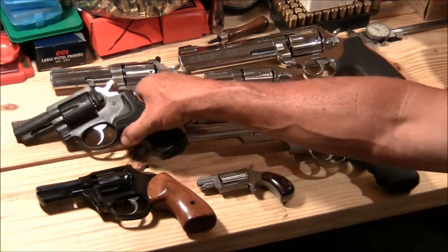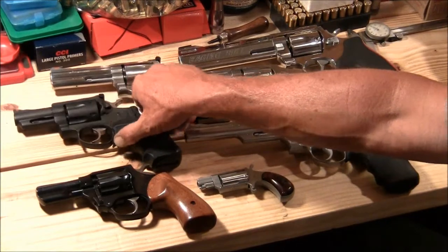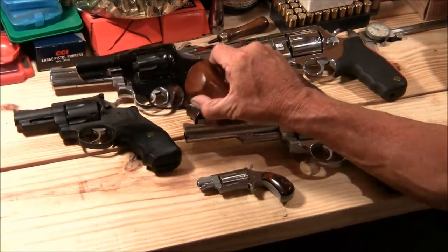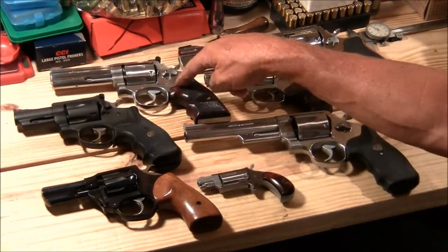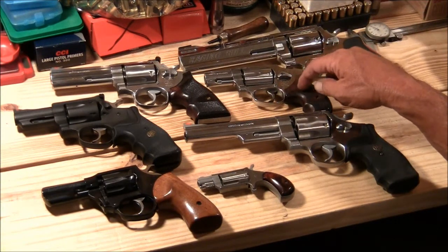This revolver's got a two and three-quarter inch barrel — I don't know if I'd mentioned that. And this one's got a three inch. That's a four inch. And this is two and an eighth.